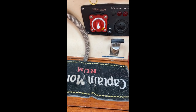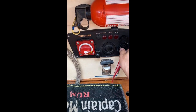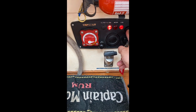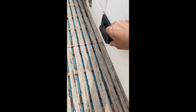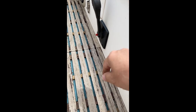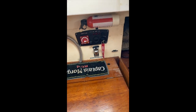No alarms. Master switch on. Again, with a little oil pressure, a bit of RPM. Now she's running.